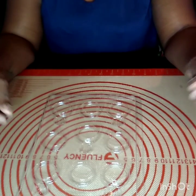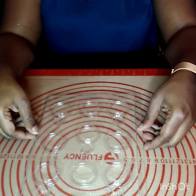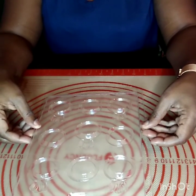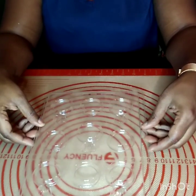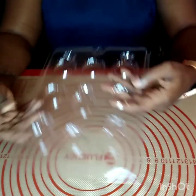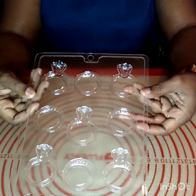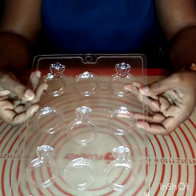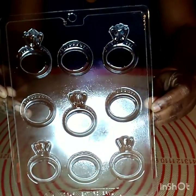Hello and welcome back to my channel. Today we are going to be building the chocolate engagement ring box. We're also going to be putting a ring set inside of that chocolate box, and this is the mold that we're going to use.